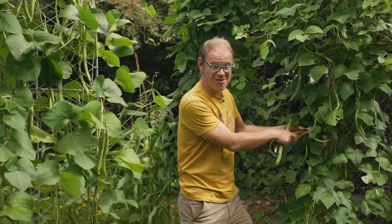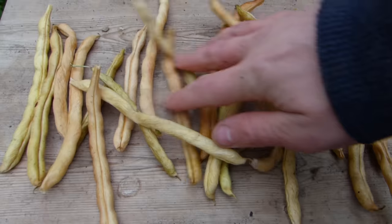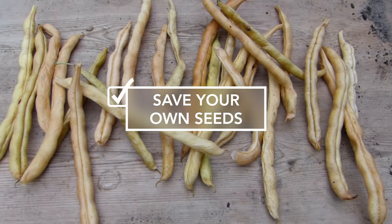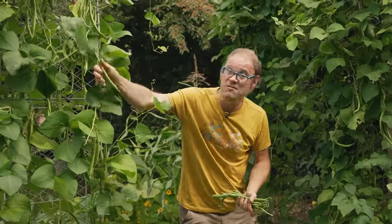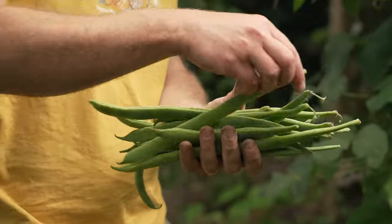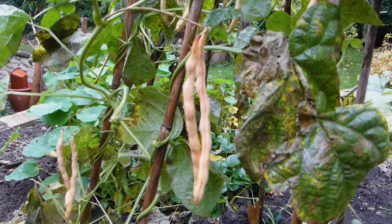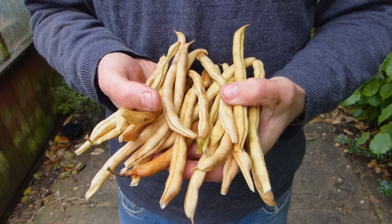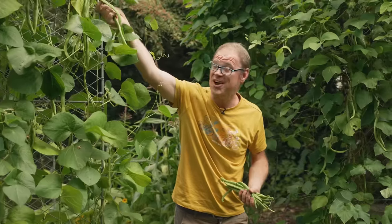As the end of the growing season approaches, why not take your self-sufficiency up a gear by saving your own seeds? I'm still picking these beans right now but towards the end of the month I'll allow some of these pods to fully mature so the seeds — the beans — can fully plump out and ripen. I'll then leave them on the plant to go to a straw colour and go all papery, and then I will shell the beans and bring them indoors to continue drying.